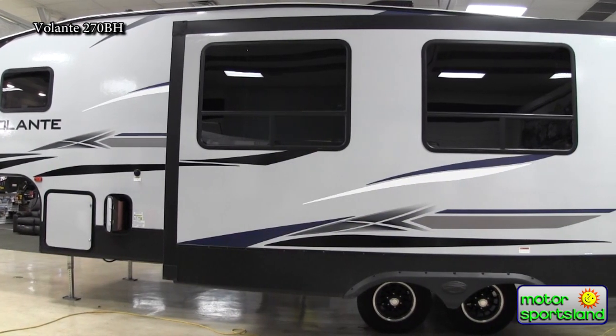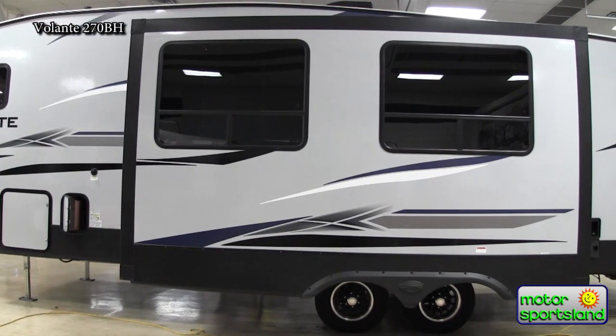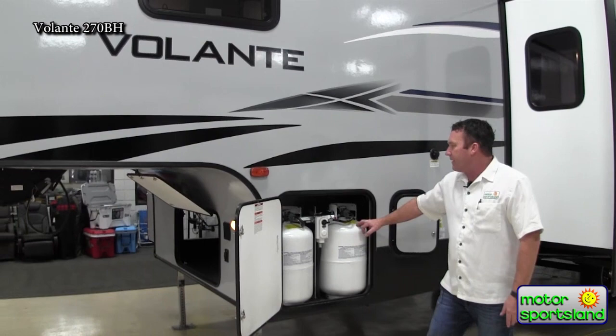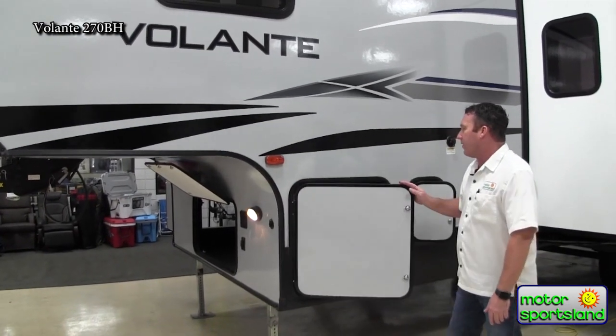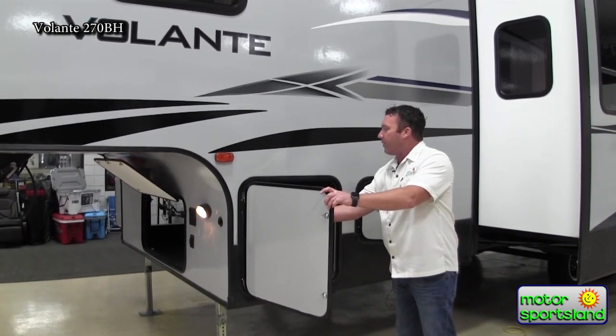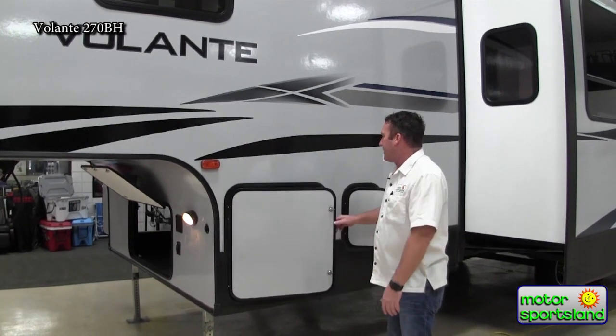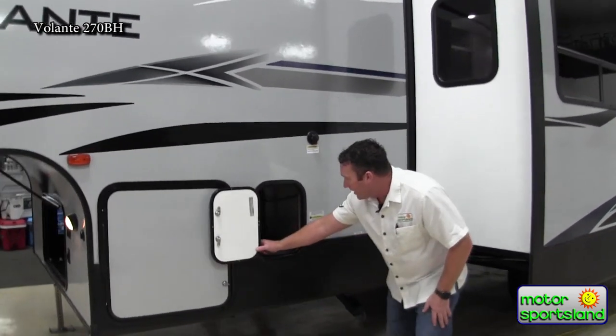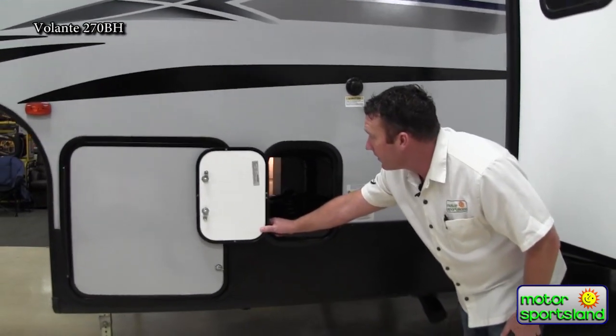Coming around to this side, you've got a big 7.5-gallon, two-propane-tank system here. The nice thing about that is if you're going to go out for longer times, you can put it in the middle and if one runs out, it'll always switch over to the other tank. That's really nice to have.